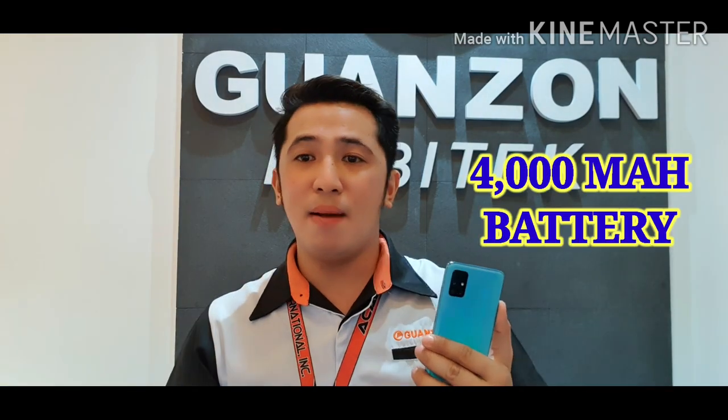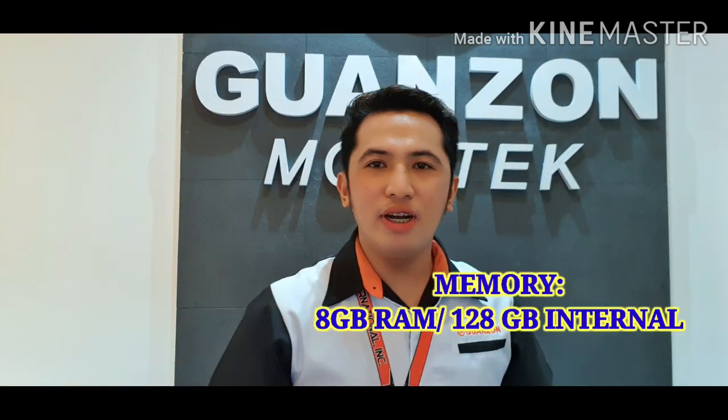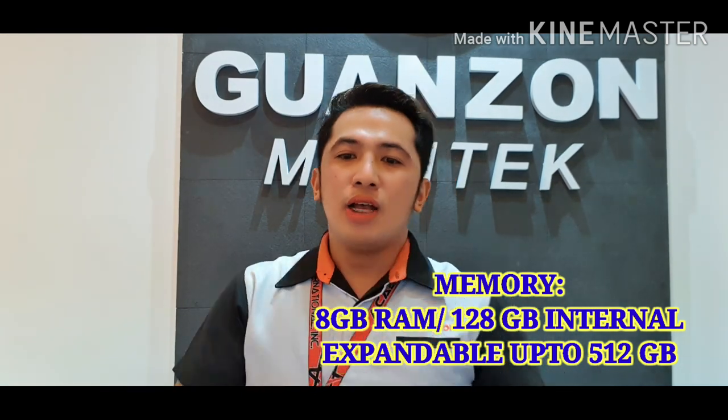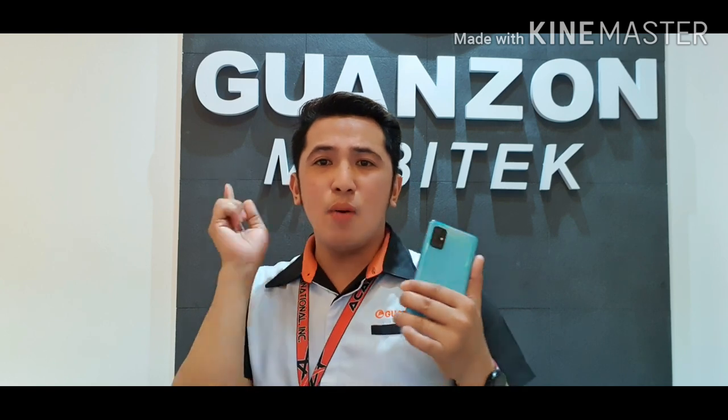For the battery, it has a 4,000 mAh battery with 15W fast charging. For the memory, it has 8GB RAM and 128GB internal storage, expandable up to 512GB. With 128GB, you can store many videos, pictures, and download more applications.